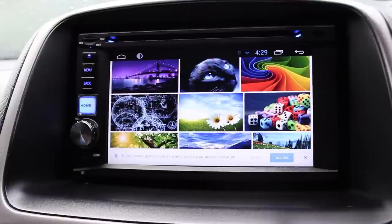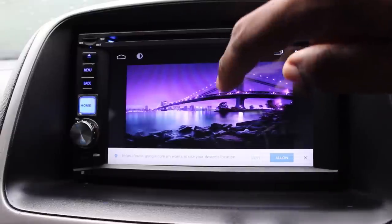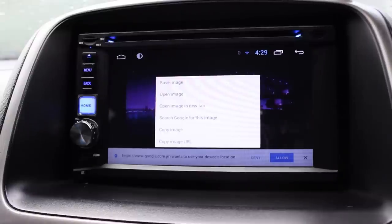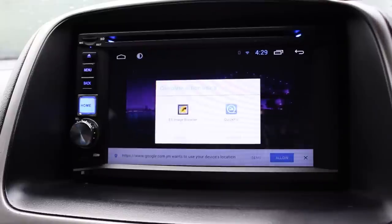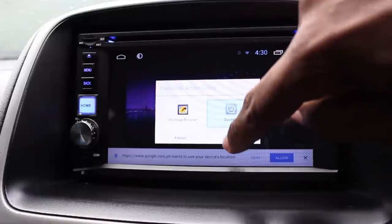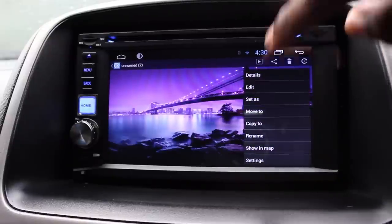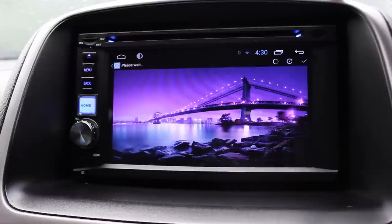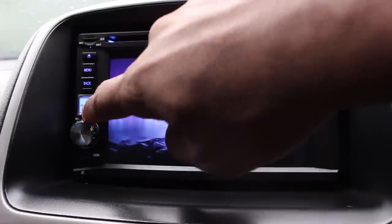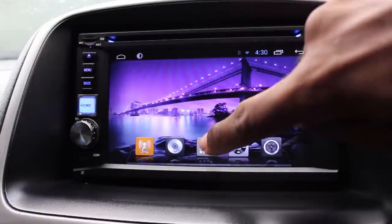Unlike other car radios, you have a lot of customization options with this device. I'll apply this wallpaper — not too bright, not too dark. There we go, that works. This will be my wallpaper from now on.